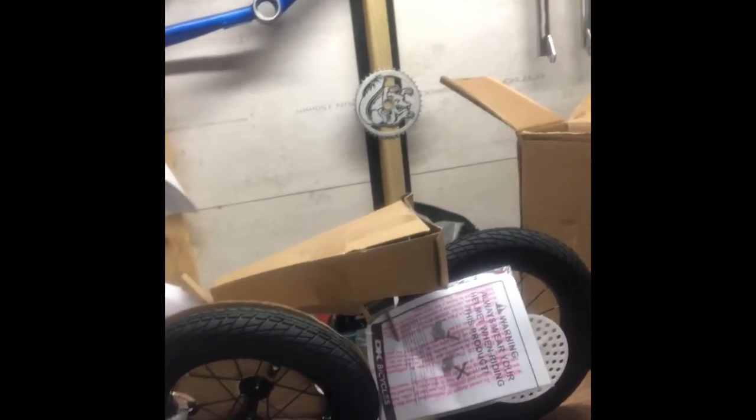Hey guys, doing an unboxing for another bike today which is not entirely for me — it's a small DK Nano balance bike for my son. But in a way it's kind of for me too, because he couldn't just have any bike as his first bike. It had to be something a bit cool, so I went out and bought something that's essentially a mini BMX, which is pretty cool.